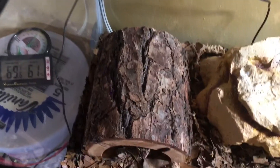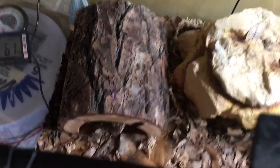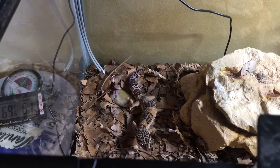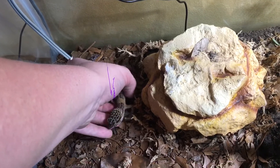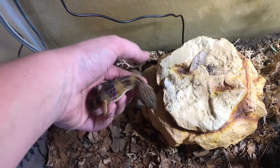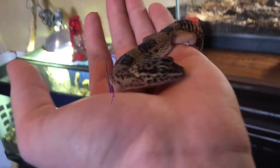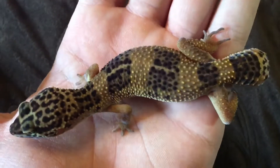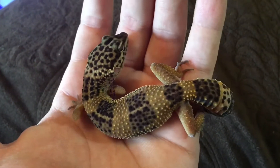Now that Sushi is fully awake I'm going to go into handling. If they are asleep, do not wake them up or bother them — let them sleep. If they are awake, you can remove the hide they're under and pick them up. They're pretty tame if you work with them and hold them somewhat frequently. They're really good with handling — they just kind of sit there or walk around. You can see the chunky tail I mentioned earlier.